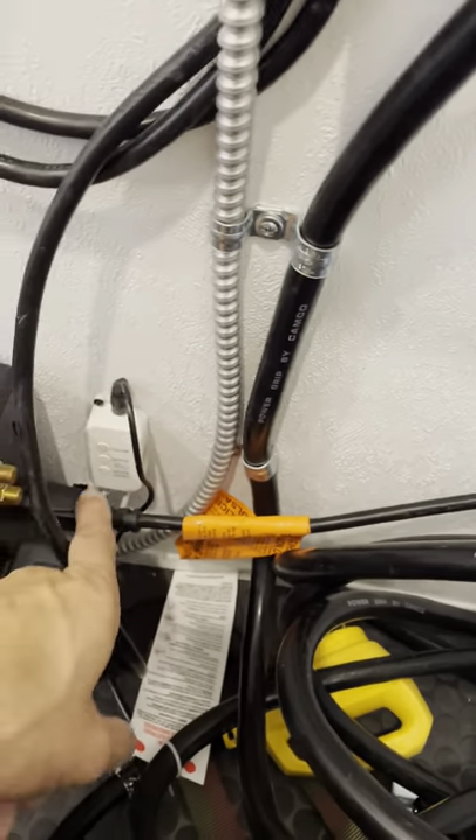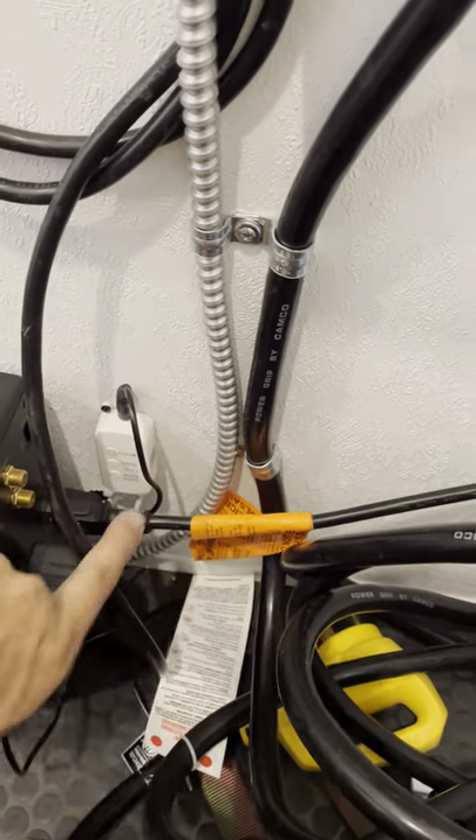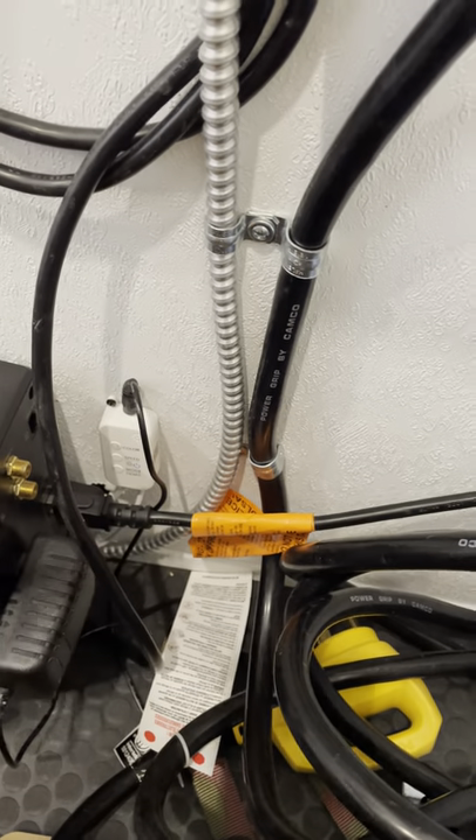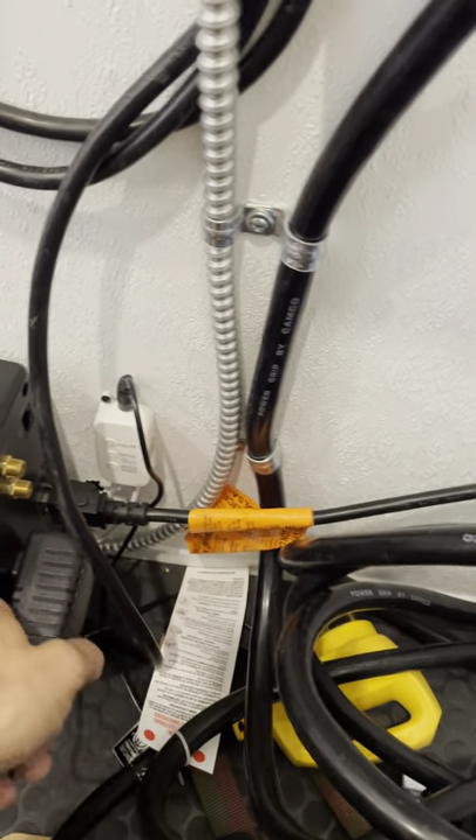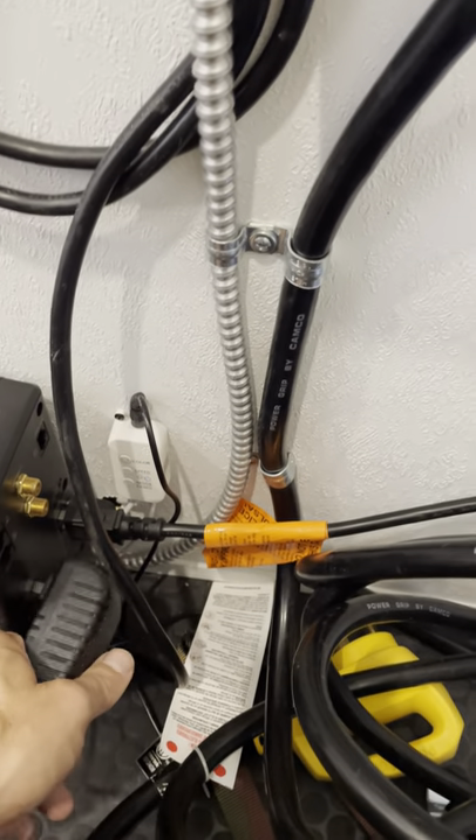There's also a plug here that goes to your boho lighting — your ground lighting — and it has a manual control. You will need to point the remote at this receiver to get it to work.